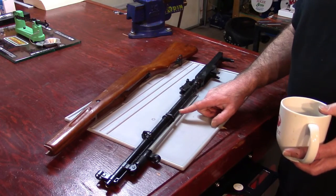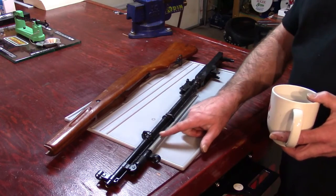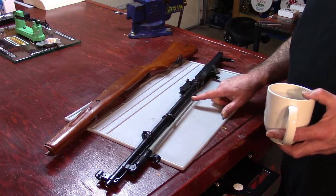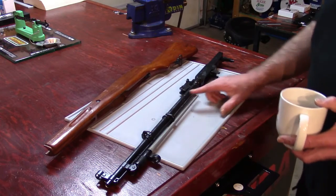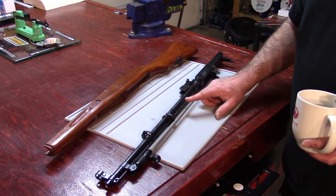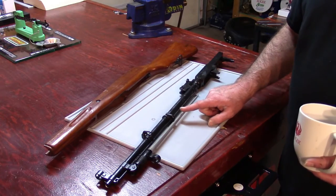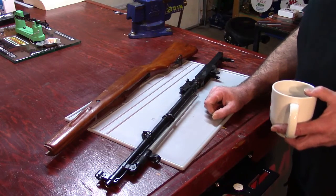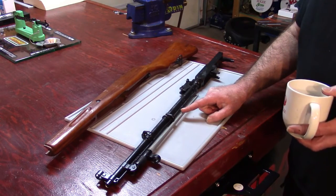This rifle came equipped with the spike bayonet — very nice. The spike bayonet, also best known as the pig sticker, very effective especially if you know where to stick the pig and how to stick the pig. There were two different types of bayonets: you had the knife bayonet and the spike bayonet.